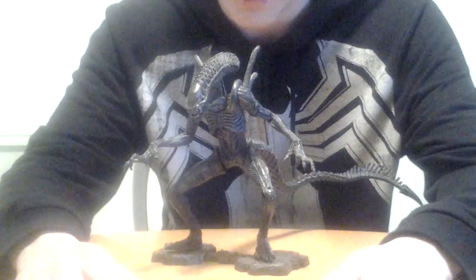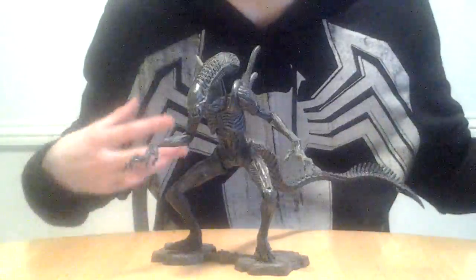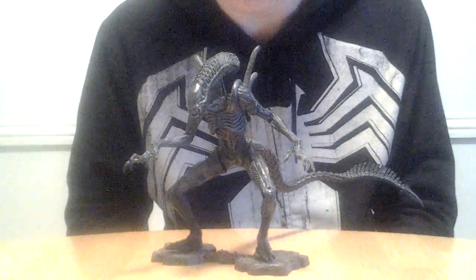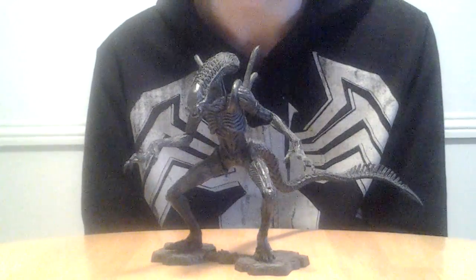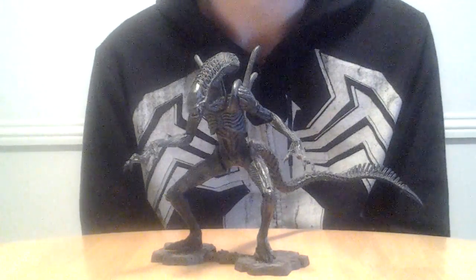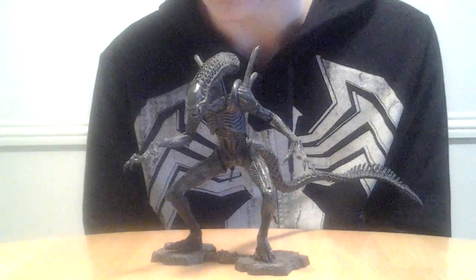I thought this was pretty cool looking, so I got it around the time the movie came out, so it wasn't as expensive then. But now it goes for a hundred bucks. This is an extremely rare figure, and I don't think it's worth spending a hundred bucks on. But it is really nice — if you can find it really cheap somewhere, then I definitely would pick it up. It is a pretty awesome figure.